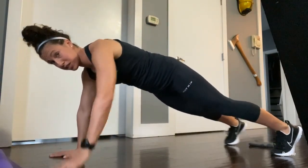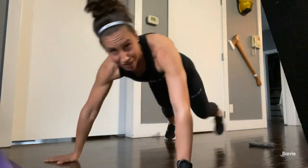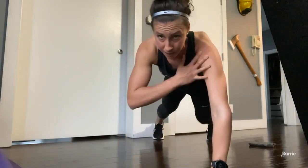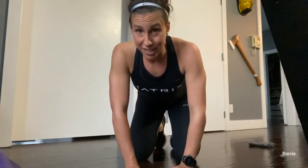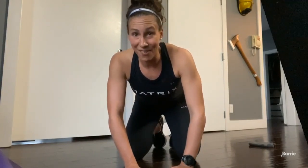Last one — get rid of that towel. Come to a plank position and do shoulder taps, each side, for one minute to finish it off. You're going to rest a minute after you've gone through each of these exercises and then complete this again. Don't forget to cool down and stretch at the end. Have fun!